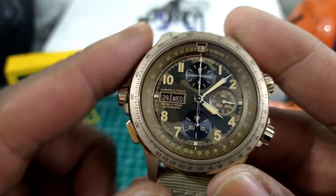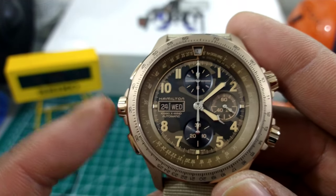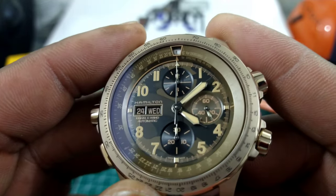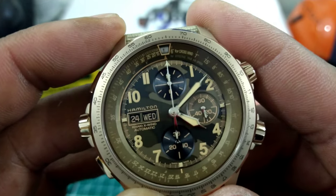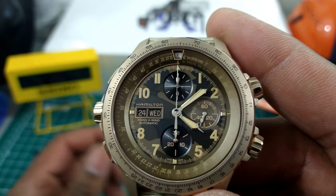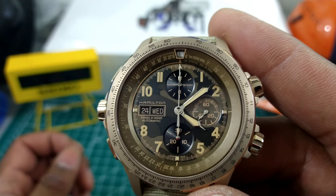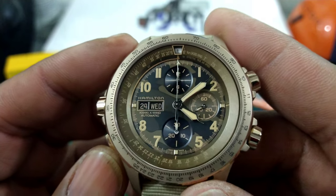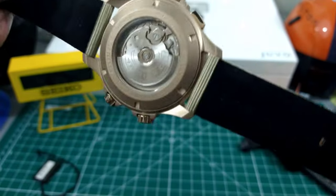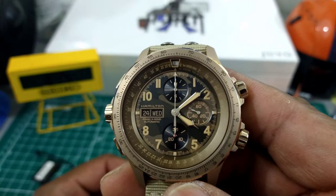On this side, in destro style, you have the controls for the movement and the chrono start and stop. You have three sub-dials on this one, and a dual day-date window — that's one of the things I like best about this watch. Most chronographs today only give you the date; this gives you the day of the week as well. You also get an extended power reserve of 60 hours with this movement.